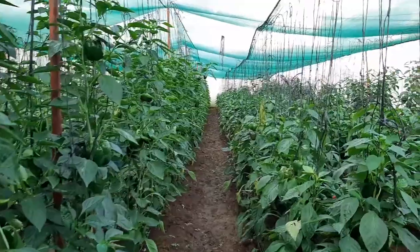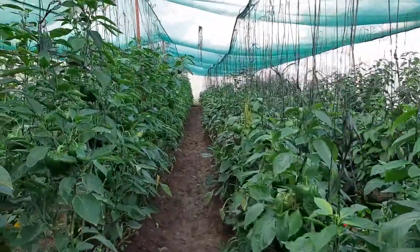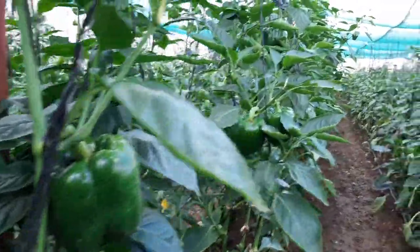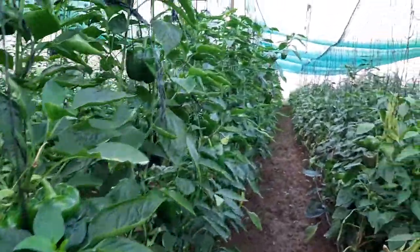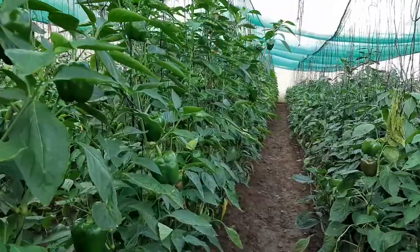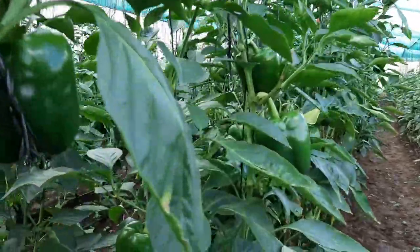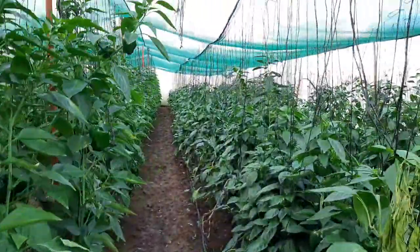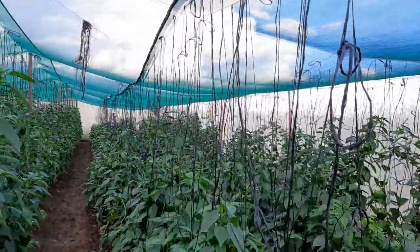The dimensions of this shed net are 40 meters in length and 10 meters in width, giving you 400 square meters — that's quite big by any standards — and we've been able to accommodate about 2,300 plants in here. We've actually shown you previously how this structure was put together, and proudly it was put together by our own team.